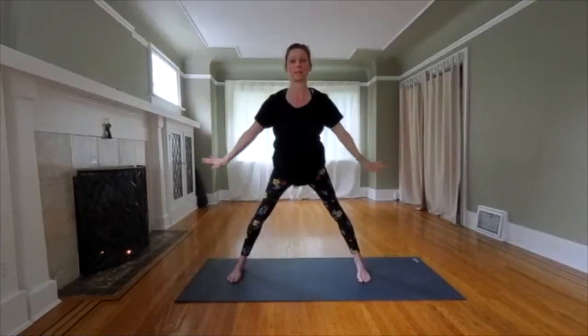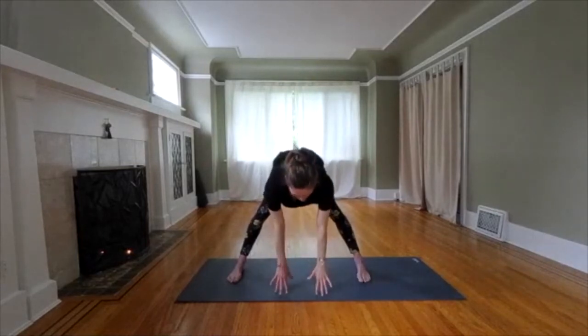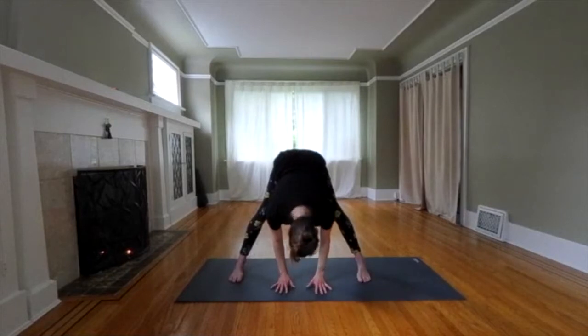We're going to do the same wide leg forward bend. Inhale. Lengthen. Maybe go a little deeper this time. You can hold your hips or reach for the floor, or if you have a chair, you could bring your hands on a chair. Let your head drop.